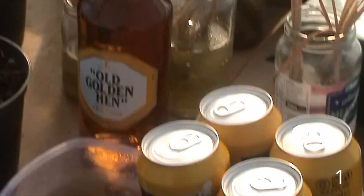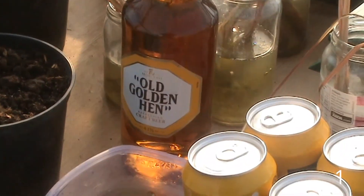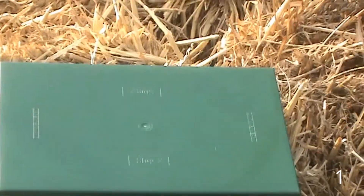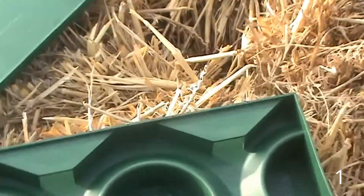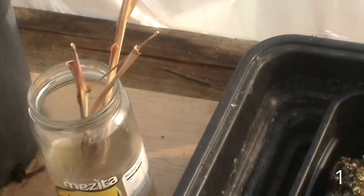Old Boddingtons - used to drink that in the army. And Old Golden Hen, which I've never heard of - that's for these slug traps, which look like little pill boxes. I'm absolutely plagued totally with slugs. I've tried nematodes - they reckon you apply after it's rained, which I did, but then the next two weeks were bone dry so if there were any that survived, they all died.